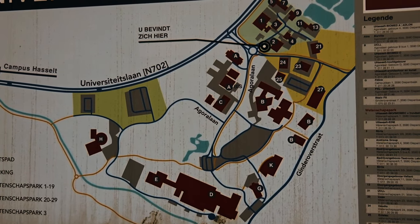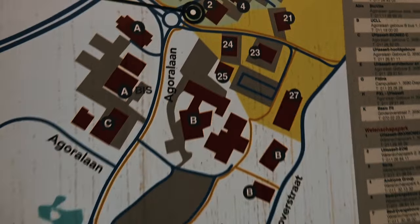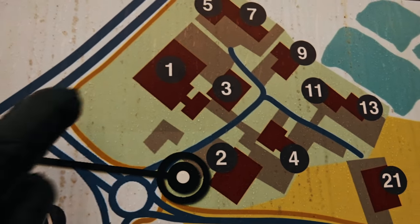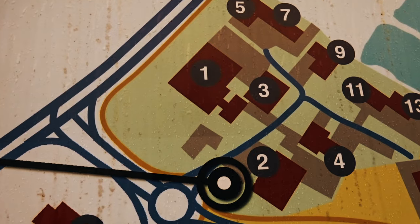Welcome to the University Science Campus. We are now currently up here and I want to work in this building right here — IMO.